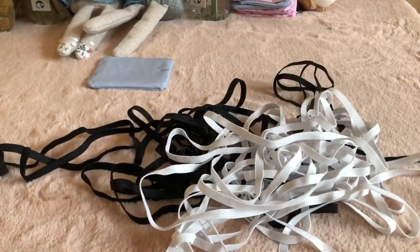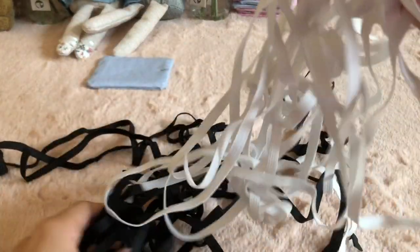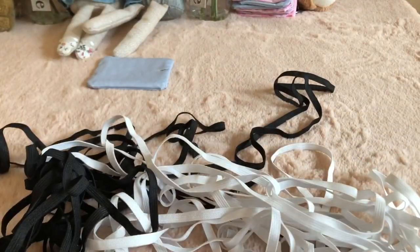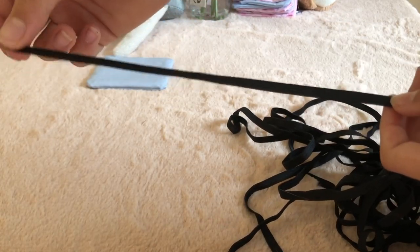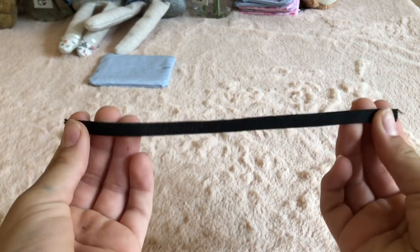Now you're going to take some white or black elastic to blend in with your bunny's fur color. You'll need 20 centimeters of your elastic. Glue this or sew it together.